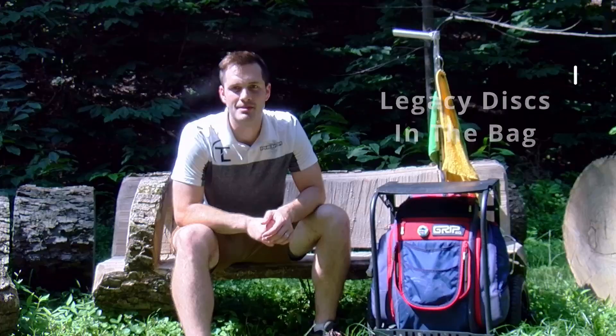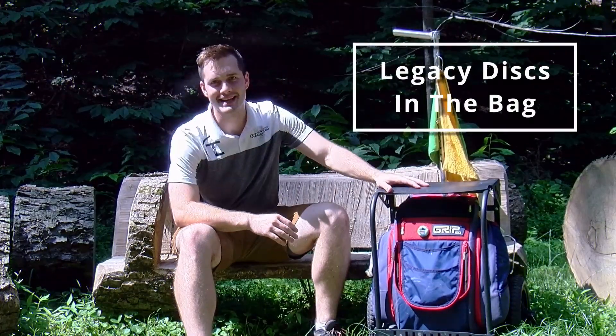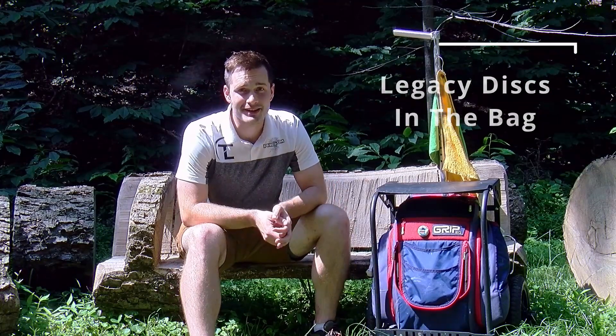Hello friends, welcome back to PLD Disc Golf. We're at the latter end of August. It's really hot today, but I felt like it was the perfect time to bring you guys a bag update. As you guys may have seen earlier in the year, I did announce that I am now sponsored by Legacy Discs. I'm a part of the Legacy Phenom team, and as a result of that, I am rocking almost a full Legacy bag.